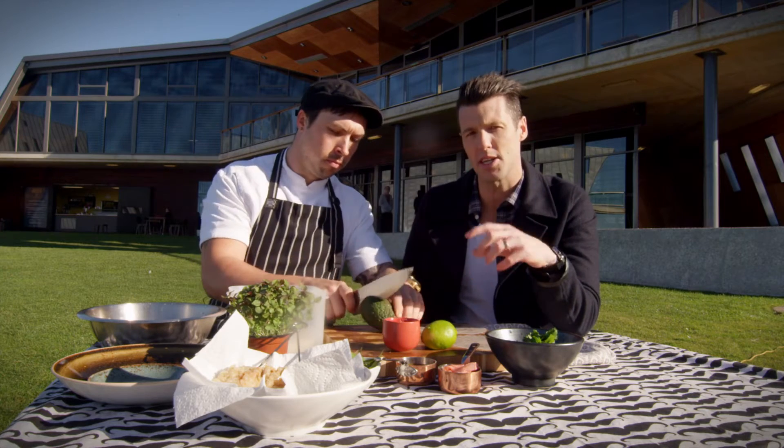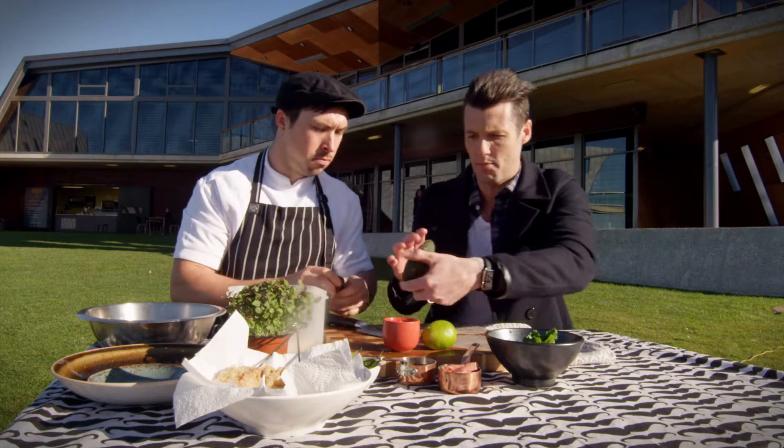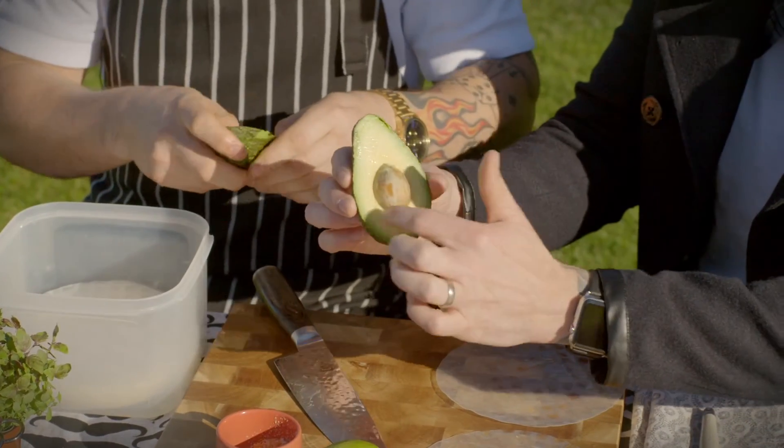Then we'll just slice up some avocado. If you're in the supermarket trying to pick the best one, here are two little tips. First, always squeeze the top bit of the avocado — because if you squeeze the middle, that's where the stone is and it gives you a false sensation.